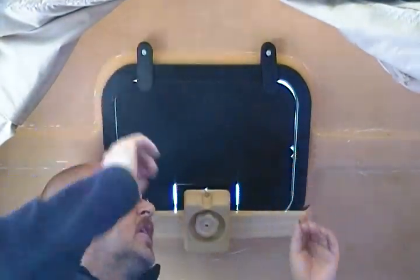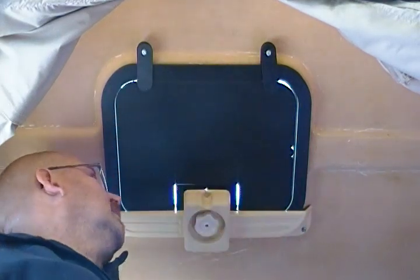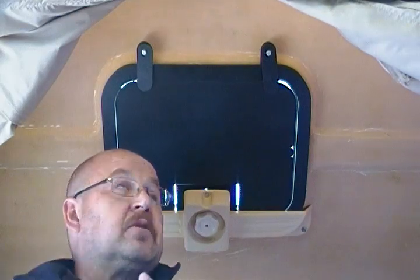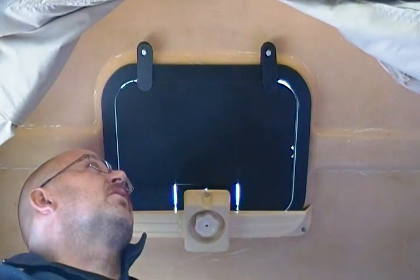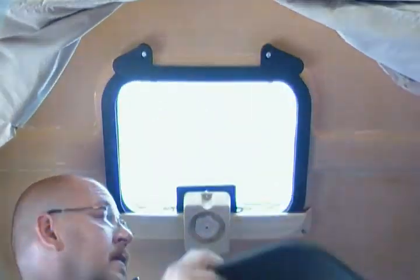This is a pre-production screen so it does have a couple of little imperfections, but rest assured that the kit that arrives in the mail at your house will be as perfect as I can make it in my little backyard factory. And that's it. Your skylight works as normal and no mosquitoes. Thanks for watching, hope you enjoy it.